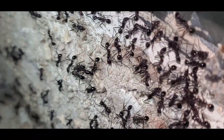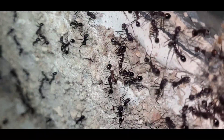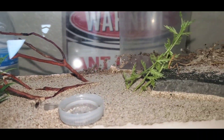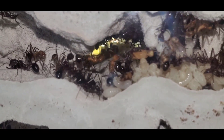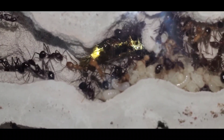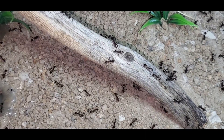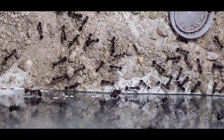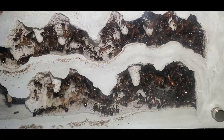However, the brood will not develop that quickly when you are in the founding stages. This colony completely stopped using their old outworld attached to the Pioneer, which is completely barren except for their old trash pile and graveyard. This entire center area of the Pioneer XO is completely filled with brood now. One thing I've learned about this species in the last month is that they need a lot of water to survive — I fill about six water bottle caps full of water each day just for this colony.